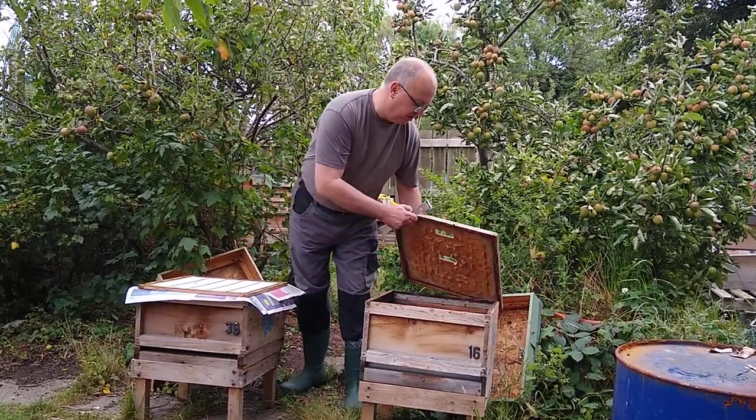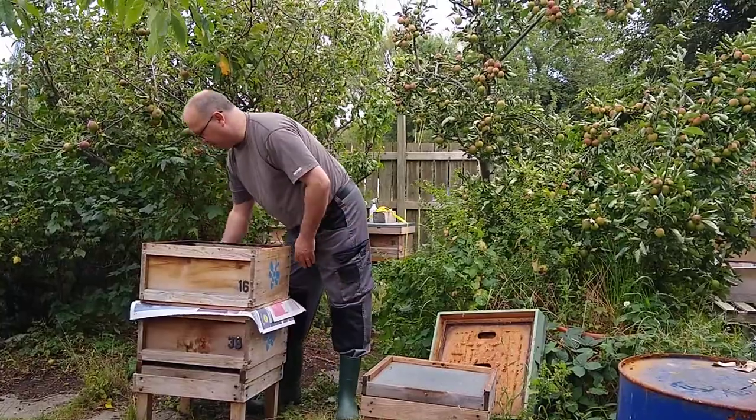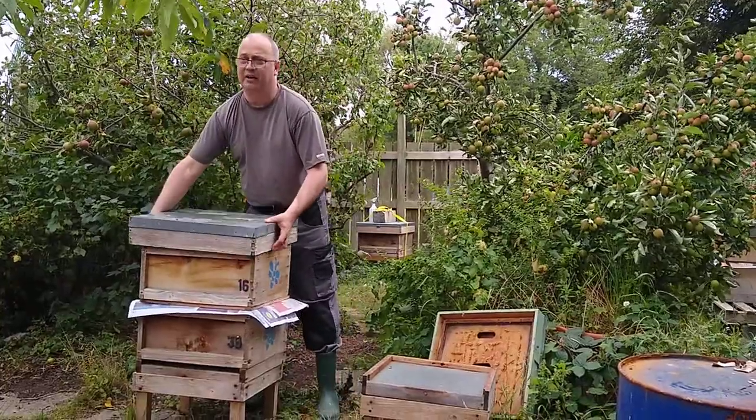With this box, we just take the brood box and put it on top, top it with a crown board, put the roof back on — and that's about it.